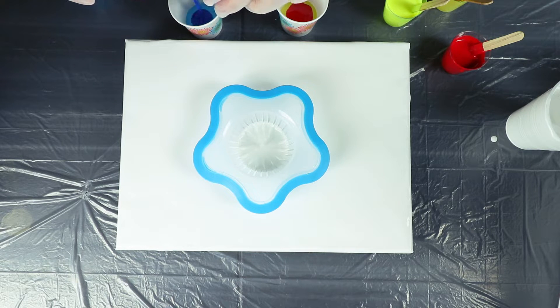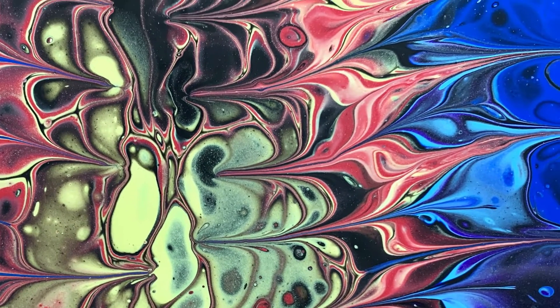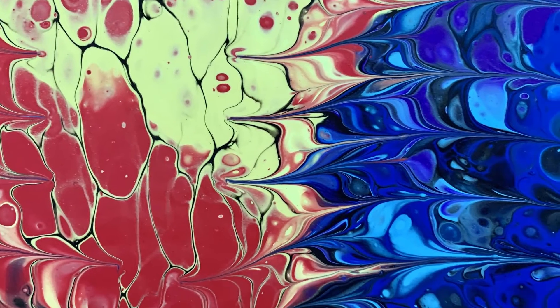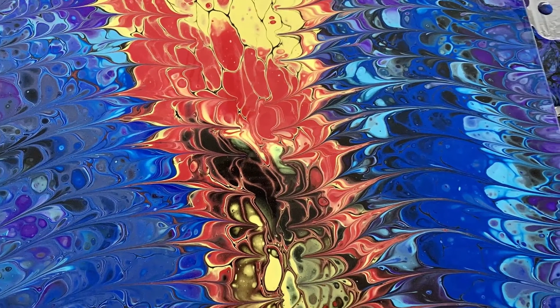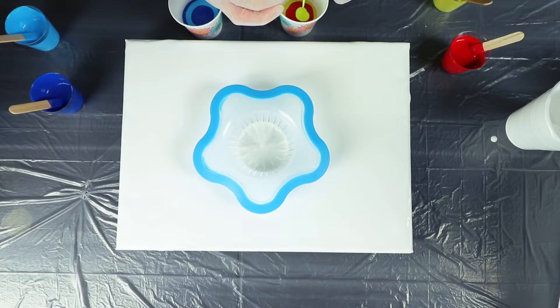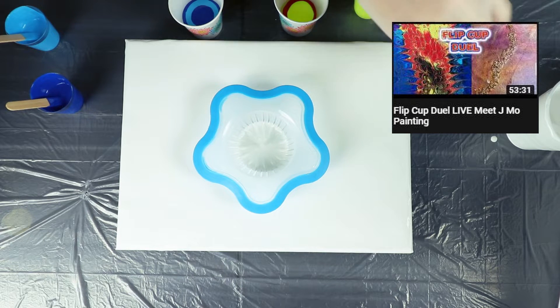These are the same colors I used during my flip cup last night — we did a live stream, myself and Doris. I'm gonna flash a couple images of that flip cup on the screen for you guys. It was a whole lot of fun. I really had a great time with Doris on the live stream. We had a lot of great engagement with the audience. I will put a link to that video in the description if you care to check it out after this video.